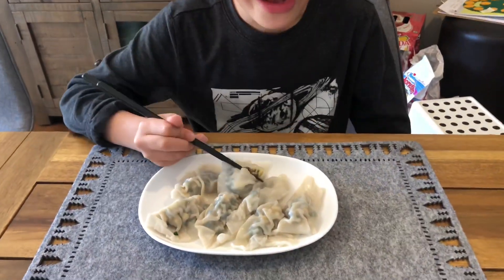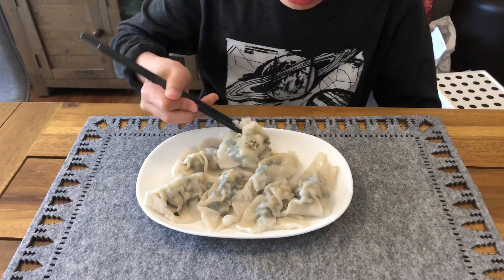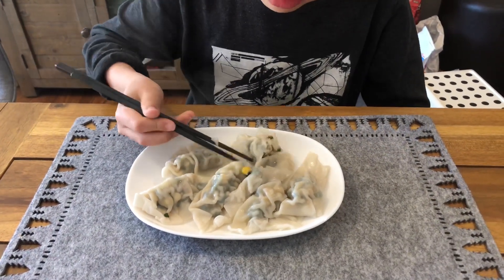Oh God, hot, hot, hot! This is how the inside looks like.